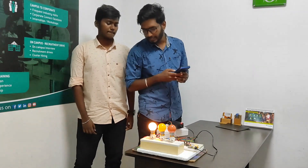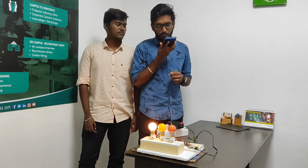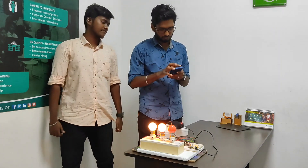Now we are going to see the second bedroom light. Ok Google, turn on the bedroom light. Ok Google, turn on the bedroom light.